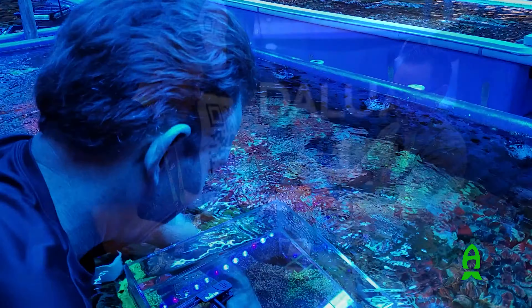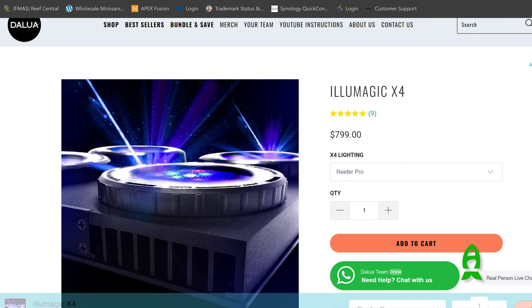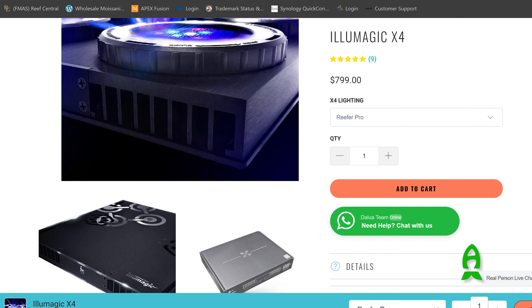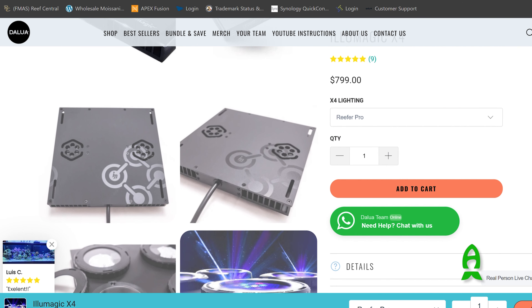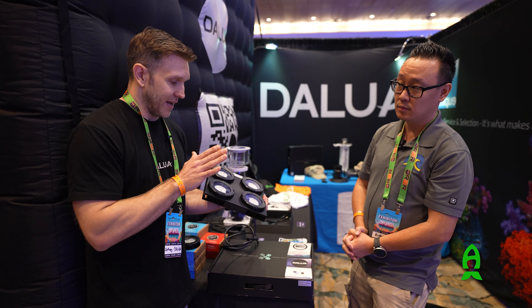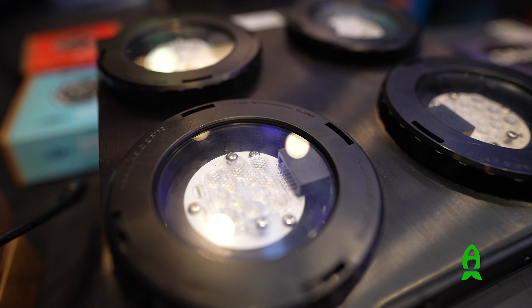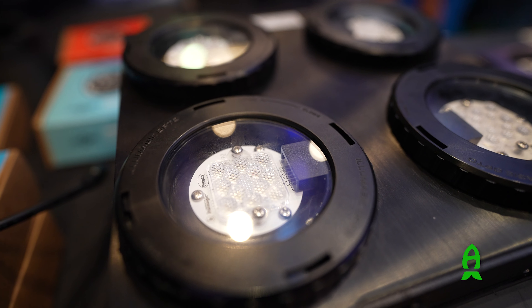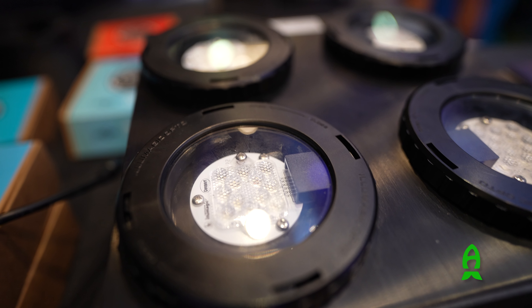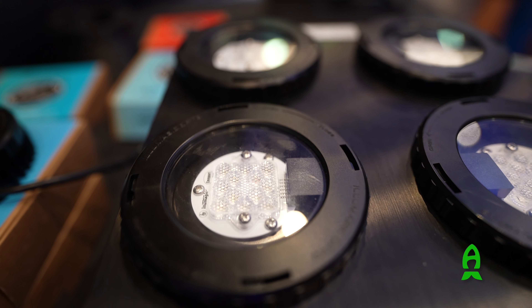So tell me a little bit more about this. First of all, how much is it, and is it available in the market now? Yes. So the X4 is $799 and it's 120 watts. But it's super efficient, meaning that only 10% of the wattage is lost to heat. Unlike some other brands, which can go as high as 30% loss to heat. So we don't overpower it — we have that perfect scale of efficiency versus heat loss.